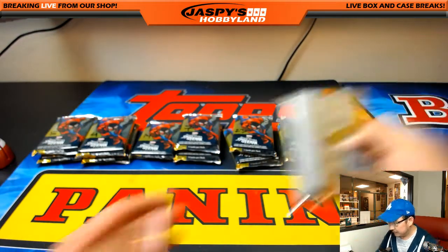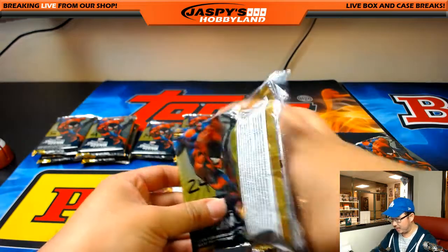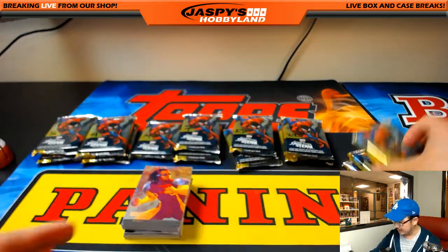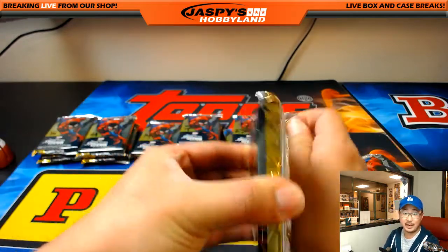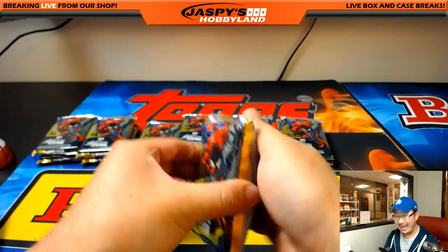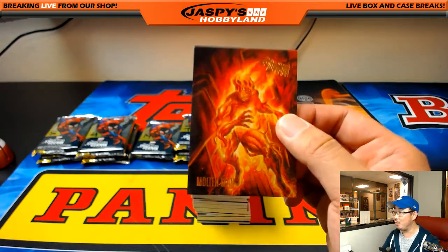David B first — good luck, Dave. Dave B has had a very nice run with our Spider-Man breaks. Check out JaspisHobbyland — we'll be tweeting some of our favorite hits. We've been retweeted by Upper Deck the other day, that was nice. At JaspisHobbyland is our Twitter and Instagram. Did you know that in radio, advertisers say you have to say things three times for it to sink in? At JaspisHobbyland — maybe even more, at least three times.